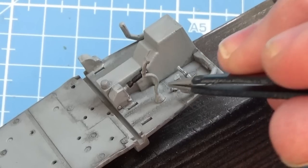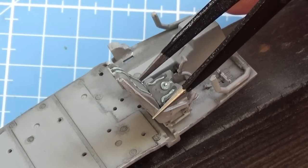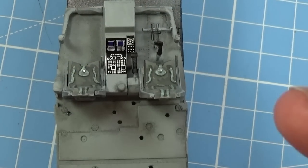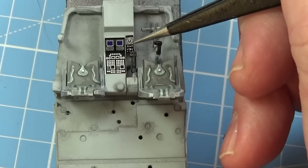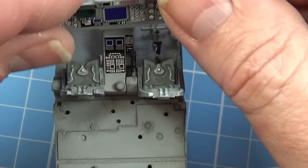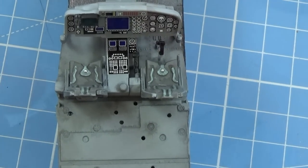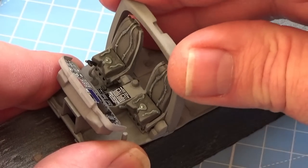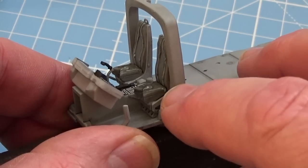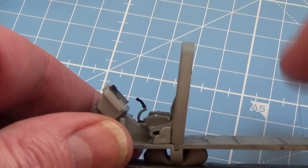I've put the control column in here and I'll paint the top of that black in a bit, then the seat can go into place. Let me put these decals in — there's one here and one here. We put decals on the main panel and then we can get the main panel into place. This front fuselage frame goes in — you can see how it fits in down here and sits around the seat. It just needs to sit back slightly.